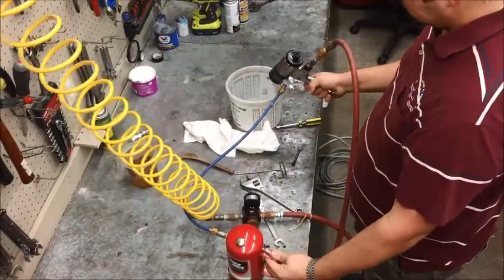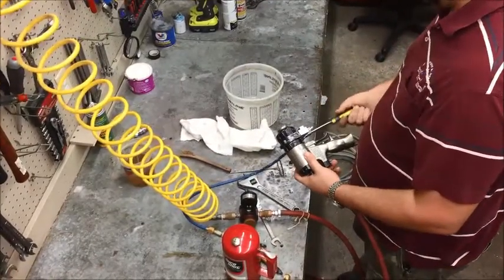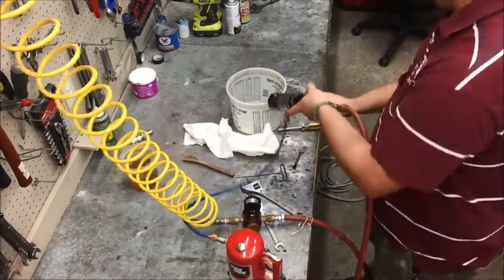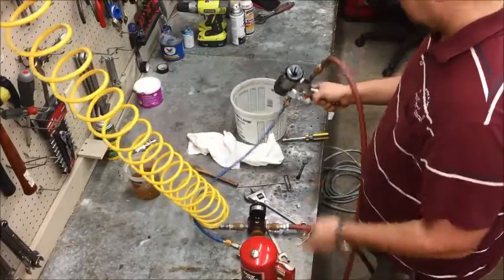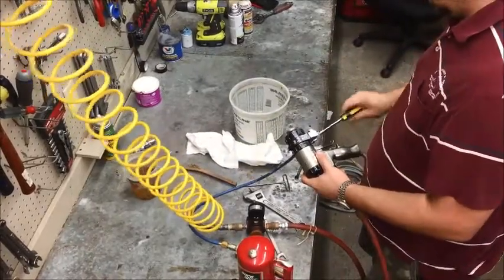Then open up the side you just closed and close the opposite side, and do the same. Once it comes out clear, you know you're good. Just for good measure, go ahead and open up both sides and do the same again.